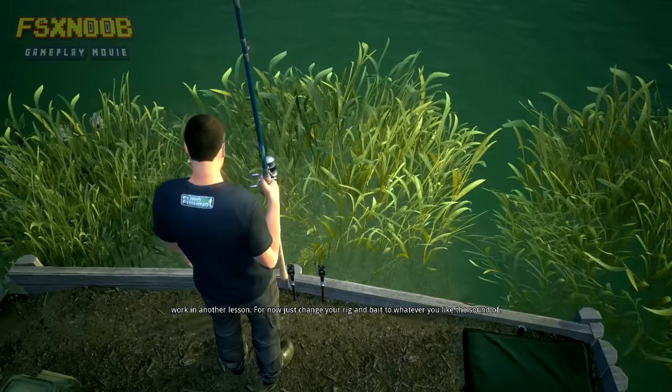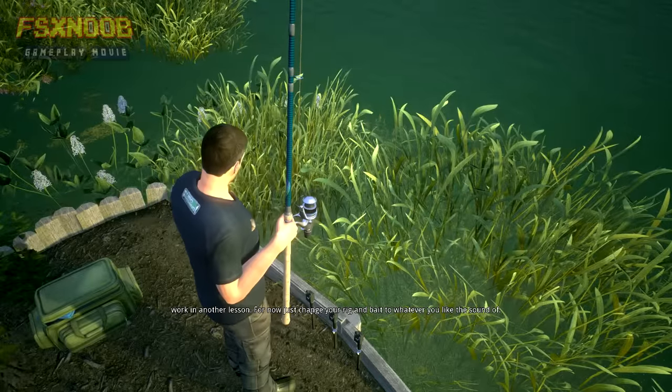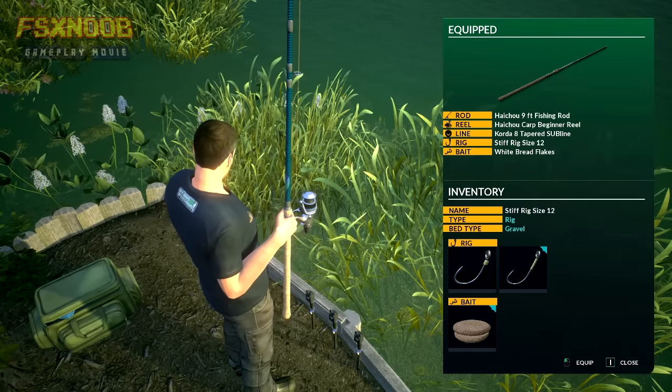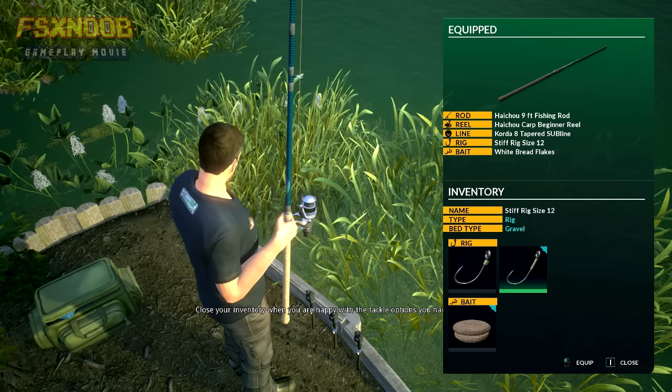We'll explain how different setups work in another lesson. For now, just change your rig and bait to whatever you like the sound of. Close your inventory when you're happy with the tackle options you've chosen.